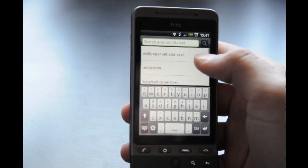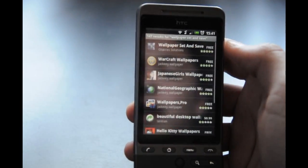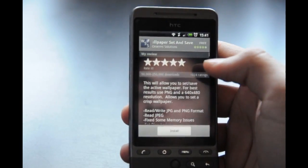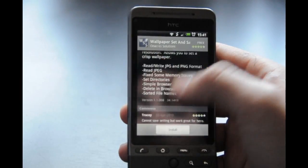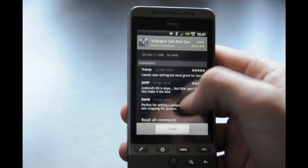The app is called Wallpaper Set and Save. What you want to do is go to the Market and download it — it's free, it's very very good, it's got like four or five stars in all the ratings.